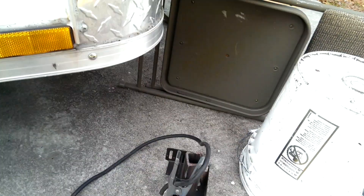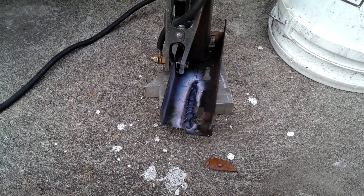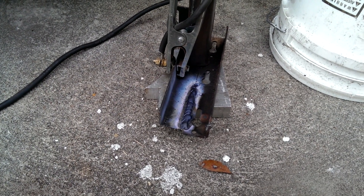This is my weld bead. It was very hard to ignite an arc, but with three batteries I am able to weld.